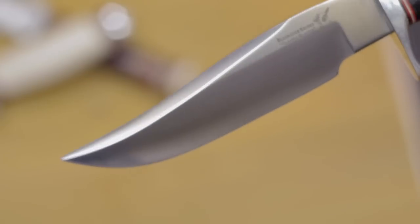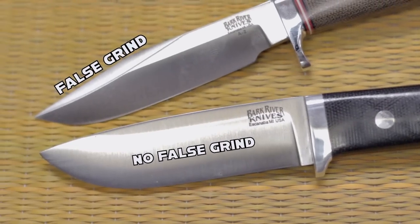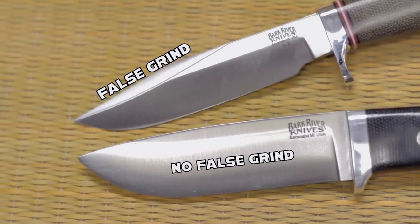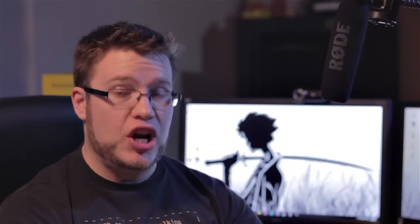False grind, also called a swedge, can be an aesthetic lightening of the spine via a grind against the spine, which also thins the tip for finer work. Sometimes this is sharpened, which I personally never do. I don't particularly care for it, but some people absolutely love it — and who am I to stand in the way of love?